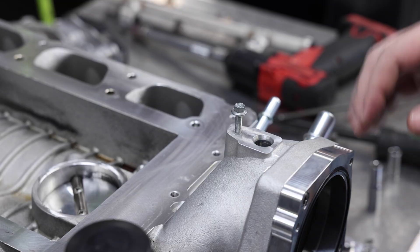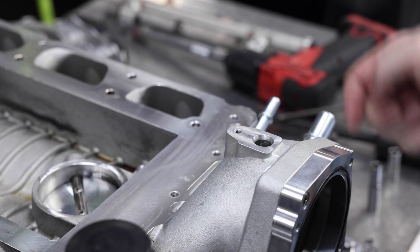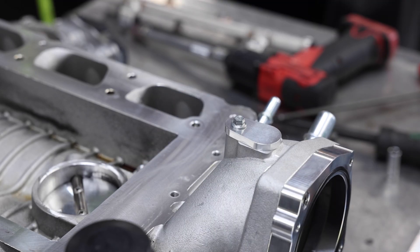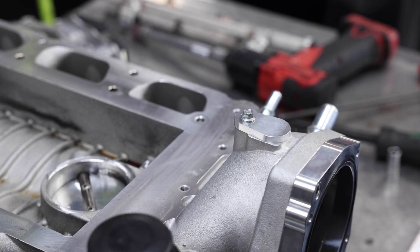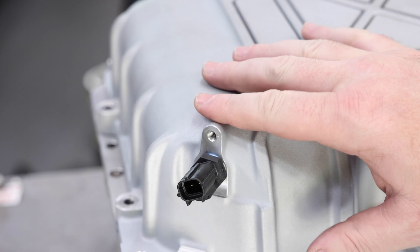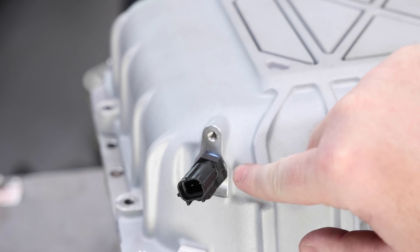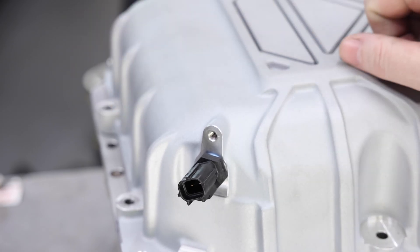Now that we've got the blower stripped down, we can start to build it back up. First, we're going to plug the MAP sensor port in the front — it won't be used on the Coyote platform because we'll be running mass air. Take the factory 7mm bolt out, grab the MAP block-off plate, put it in place, and tighten it up. We also need to make a lid modification: specifically on the 11-14, for the IAT sensor you're going to have to drill and tap. You'll drill it out with a 9/16 drill bit and then tap it with a 3/8 NPT tap. Once you do that, you can spin in your plastic sensor. That finishes the last of the preparations on the supercharger and lid before moving over to the car.